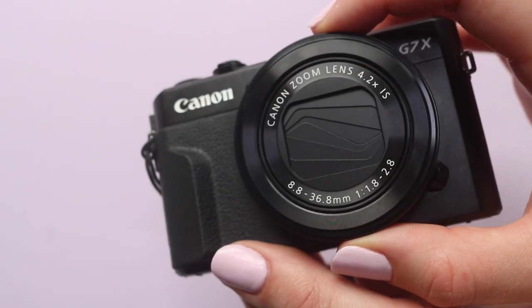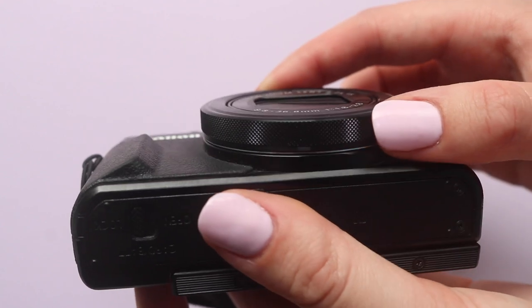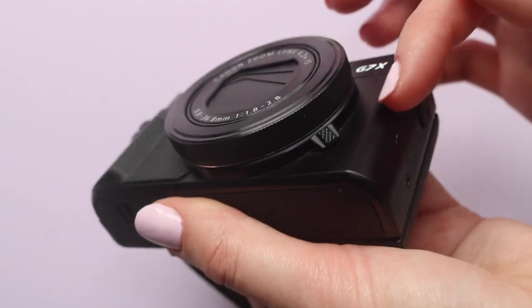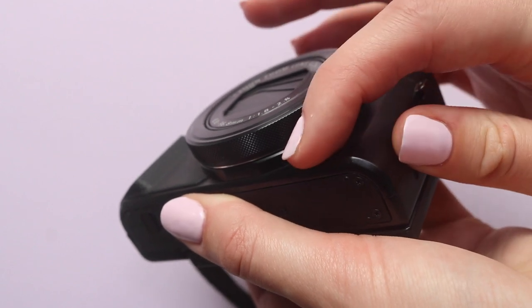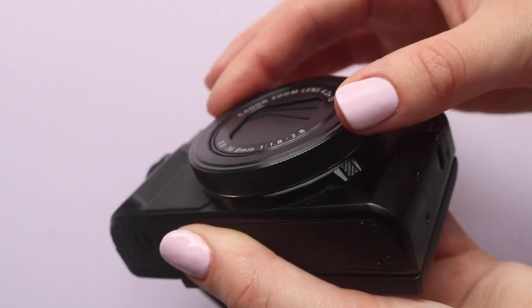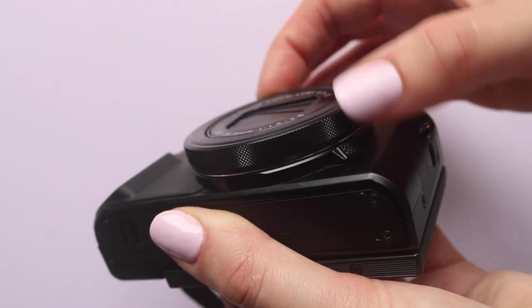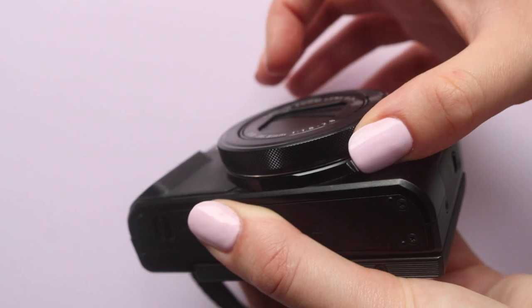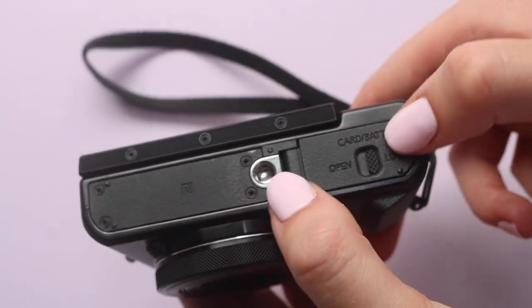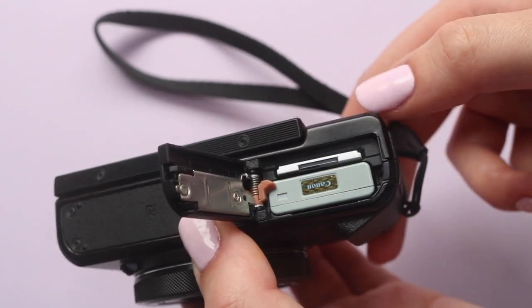On the front you have the handy control ring which you can customize depending on your preference — I've got it set to change the aperture. Underneath the control ring is the step or continuous selection lever, which means when you turn the control ring it will move smoothly or in steps depending on whichever you want. On the bottom there's the cover for the battery and SD card, and also a tripod socket if you ever need that.